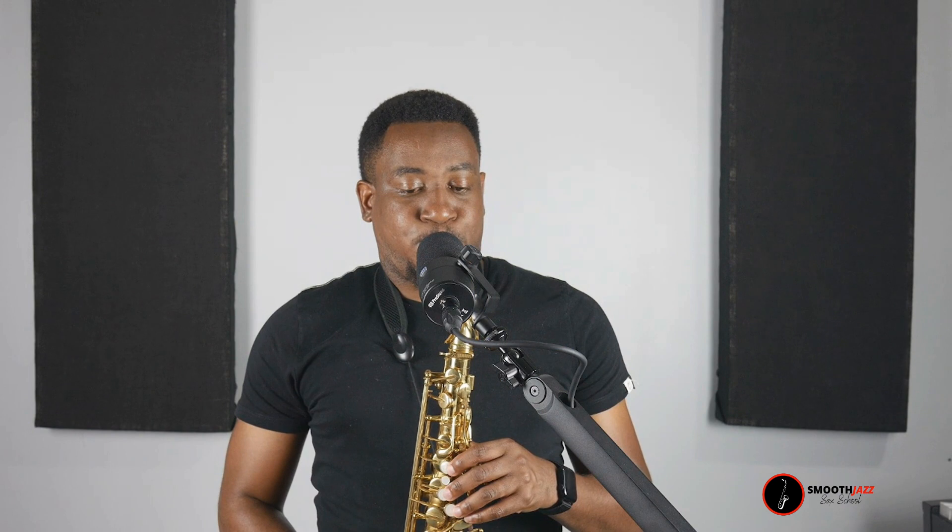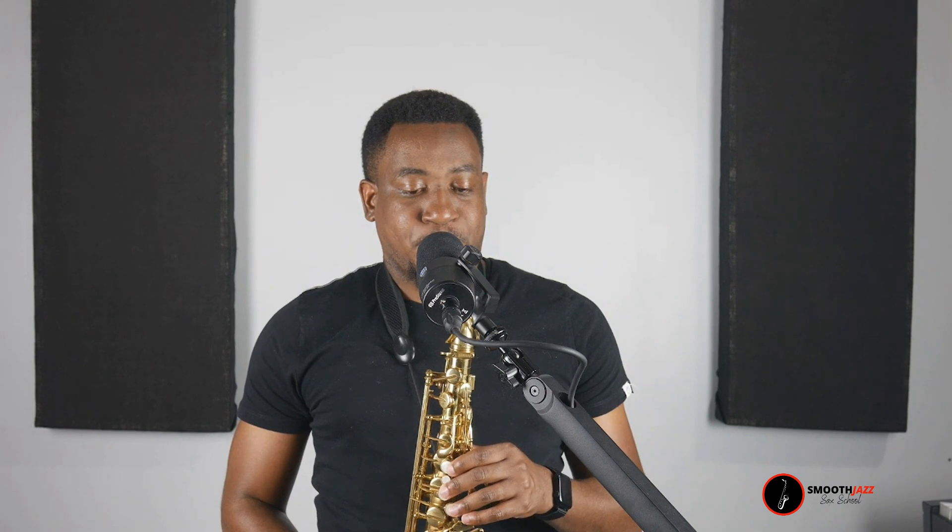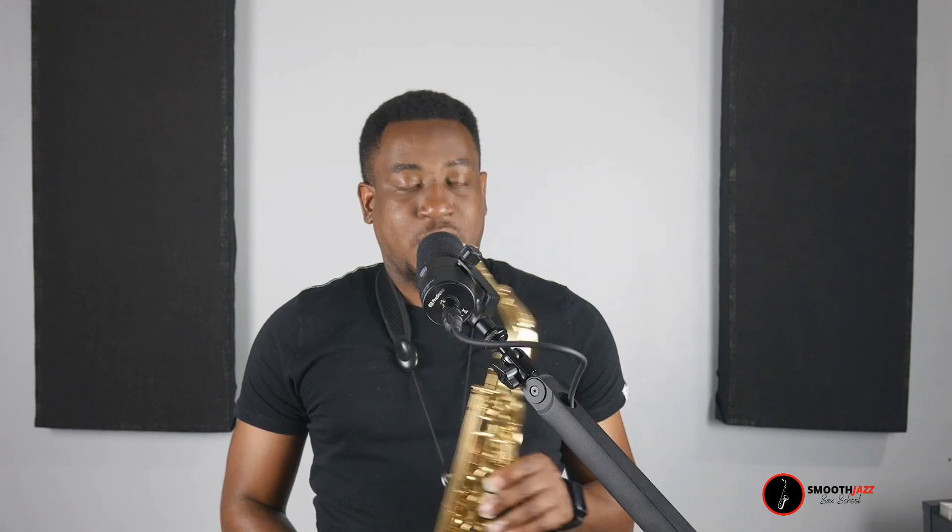So those first four measures sound like this. And then the next four measures, it's the same thing as the first four measures. So the first four measures and the second four measures are exactly the same thing — you just repeat it.